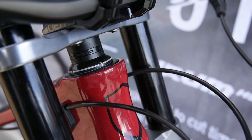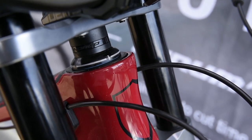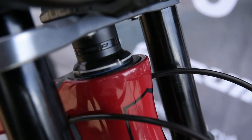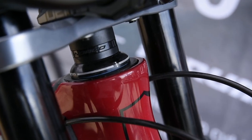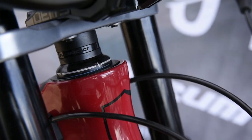So what do we have going on with the headset here? We decided we wanted to have a reach adjust in the headset, just to allow riders to fine tune their cockpit. So we have a zero position, a plus four, and a plus eight millimetres position. It doesn't change the angle — it just changes reach.